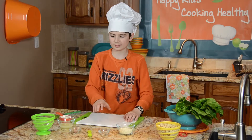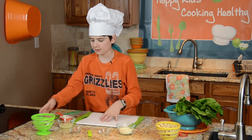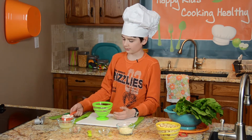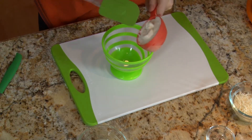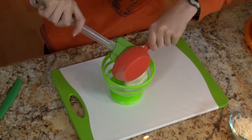We're doing Caesar salad — it doesn't have all the stuff that we don't want. We're going to start with half a cup of mayo. I'm going to scoop that in with my spatula.